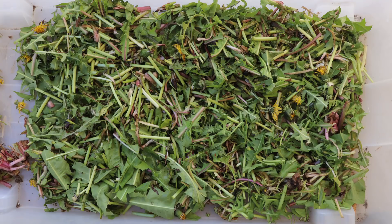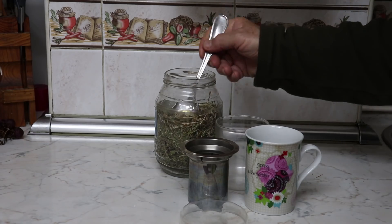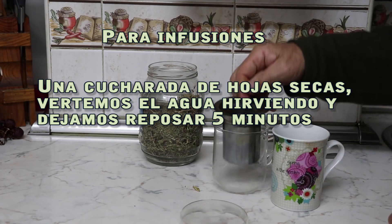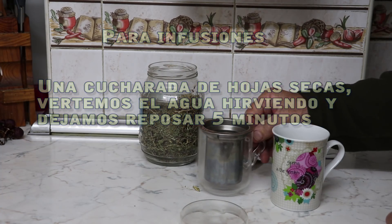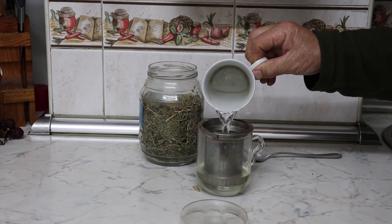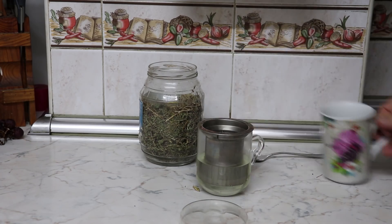Muy efectiva también en infusiones, sobre todo para la falta de apetito, indigestiones y fortalecimiento del hígado.